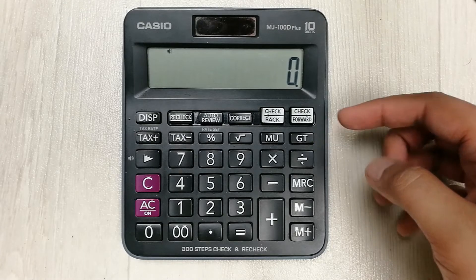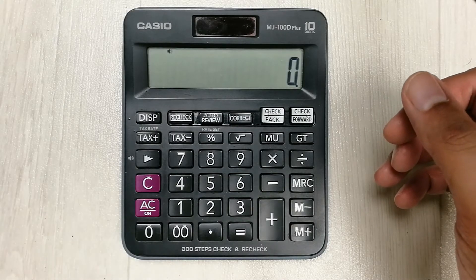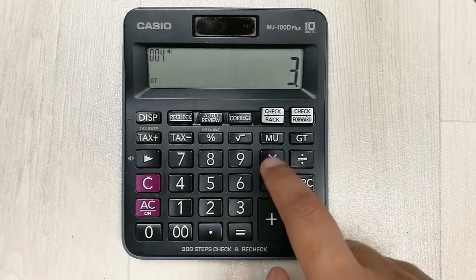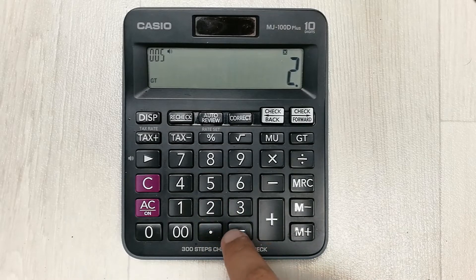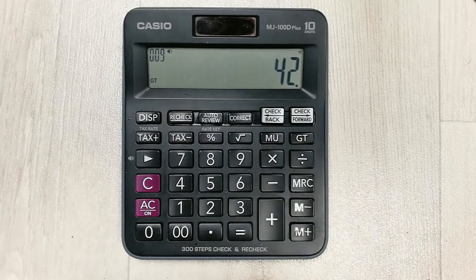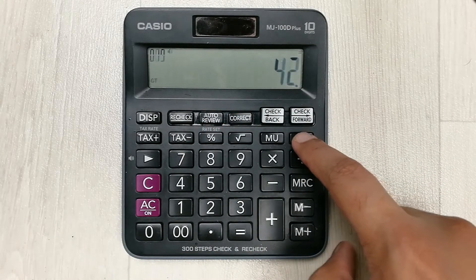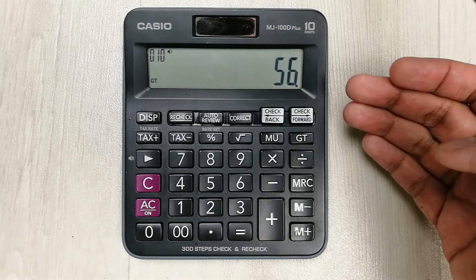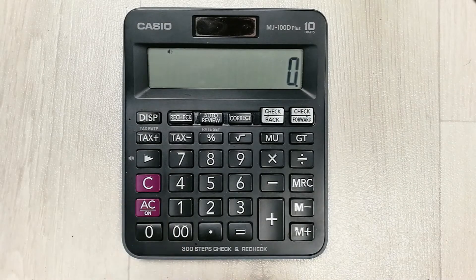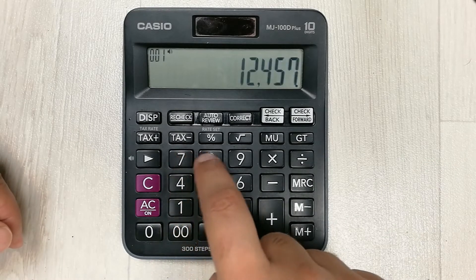The next tip is about the GT button, which stands for grand total. We use this button for long calculations. For example: 2 multiplied by 4 equals 8, then 3 multiplied by 2 equals 6, then 6 multiplied by 7 equals 42. To get the grand total of all these calculations, simply press the GT button and it gives the final answer: 56.